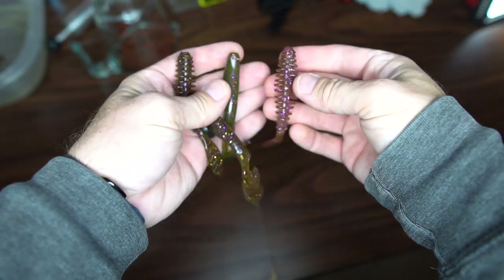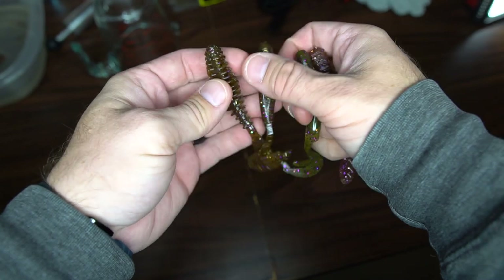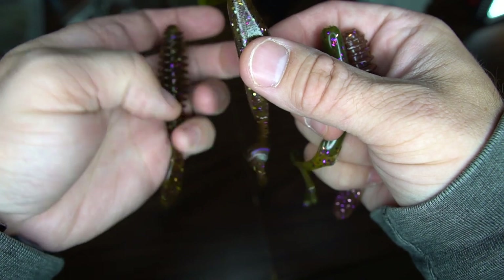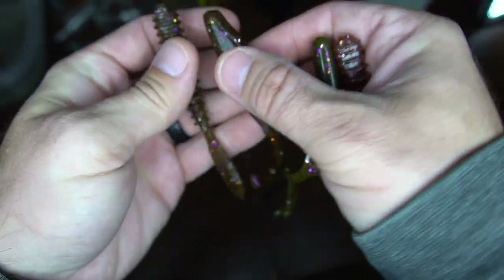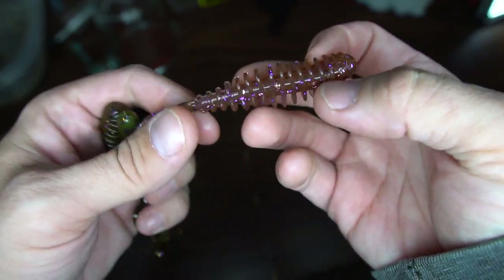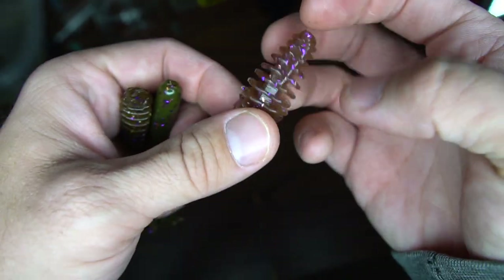I'll start off by giving you guys a close-up of my attempts at Mango Magic. Like I mentioned in the intro, I've not really even gotten close. I've gotten some really cool green pumpkin-ish Mango Magic sort of colors, which is basically green pumpkin, purple, and gold flake. What Mango Magic truly is: an amber base with a little bit of green pumpkin mixed in, plus purple and gold flake.